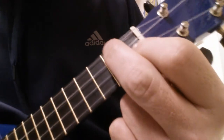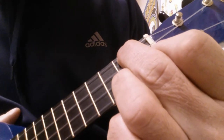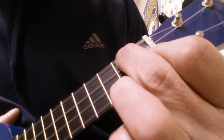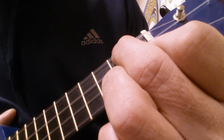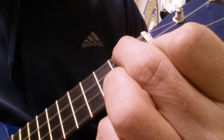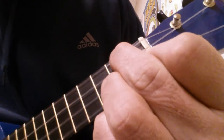Then when you get to the D minor part, you actually have to put your fourth finger on the A string on the second fret to get that change in pitch. Listen. Hear it.